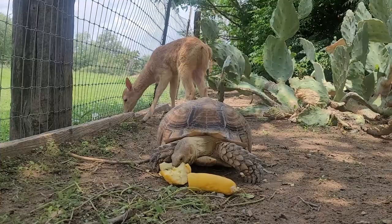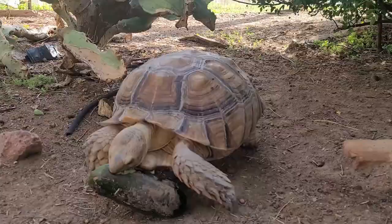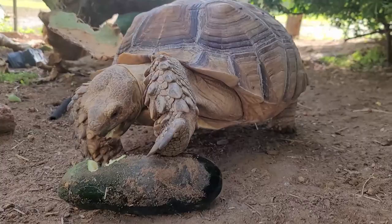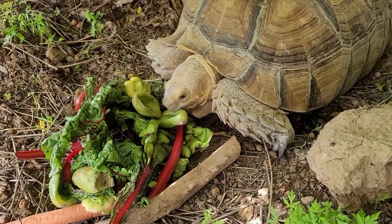Next, let's talk about some favorite veggies to feed tortoises. I love providing all types of chili peppers. Reptiles and birds don't have the same taste receptors as mammals and cannot taste spice — this is an evolutionary adaptation because reptiles spread chili plants effectively. Since you don't have to worry about peppers being spicy for your tortoise, they're an amazing addition to the diet because they're so rich in nutrients.